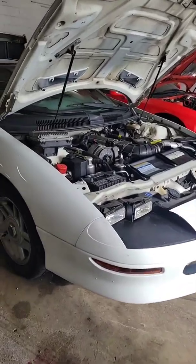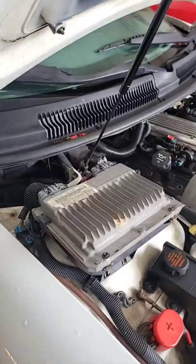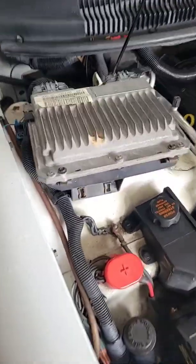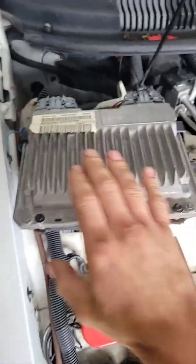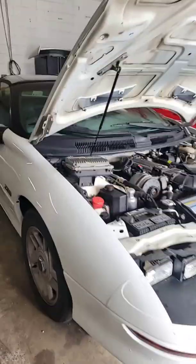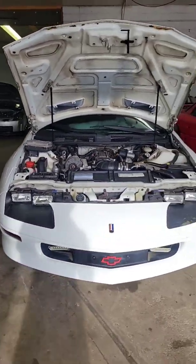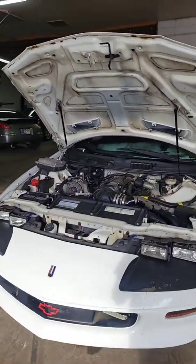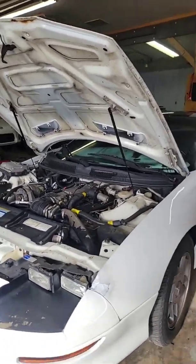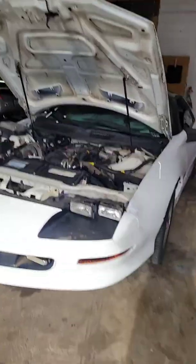Today we are performing an OBD1 swap on a 1996 Camaro Z28. Why would you want to do this? Because the 1996 OBD2 ECU in these vehicles is basically useless, and any time you try to flash a tune to it, it breaks — well, not every time, but pretty close. It has a very high failure rate.